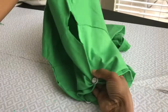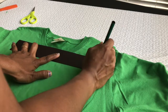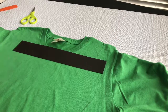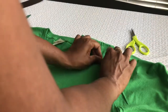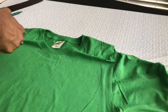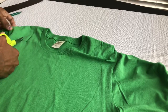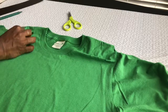Now we are done with both the shoulders. We will make some extra designs on the front side of the t-shirt. It is always better to mark it with a ruler — just keep dots and cut it like this. Then make a straight cut and pull the t-shirt like this.